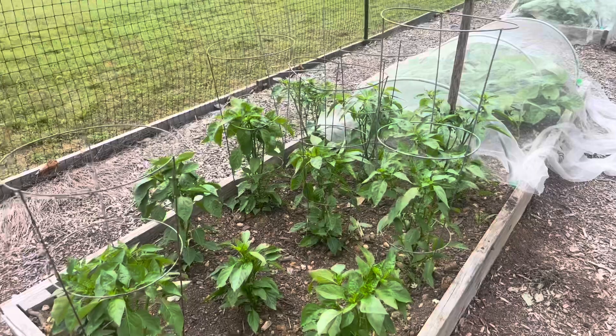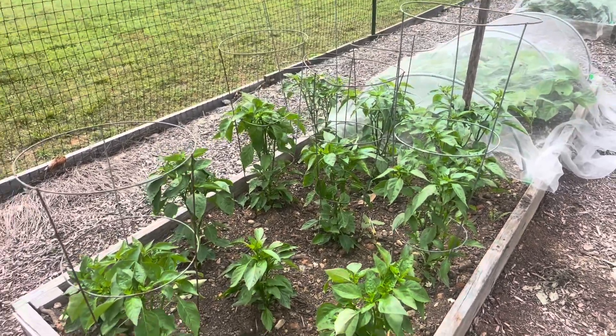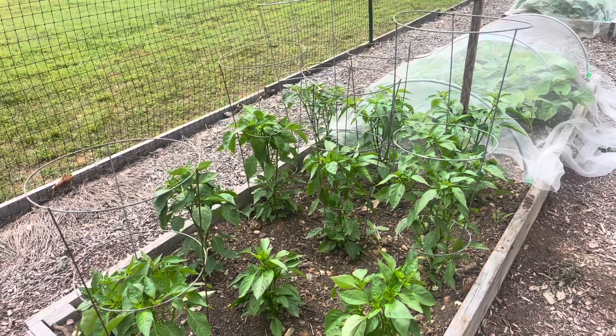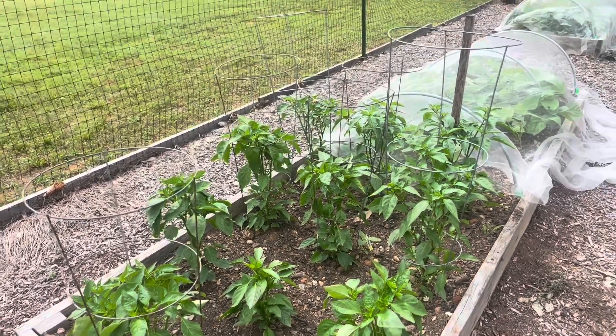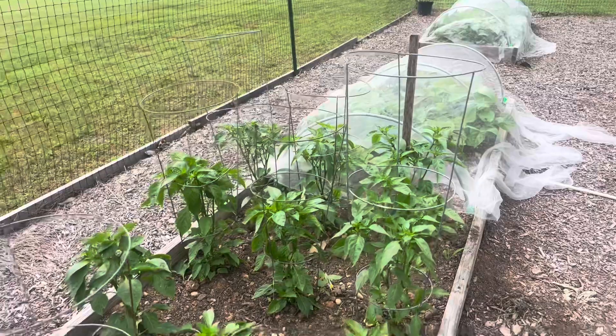I hope this is a tip you can use. It really comes down to what the gardener feels is best for their garden — the time you have, and the space available. Until next time, keep planting, keep growing. God bless you and take care.